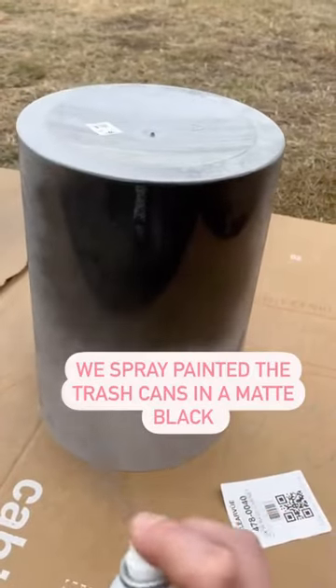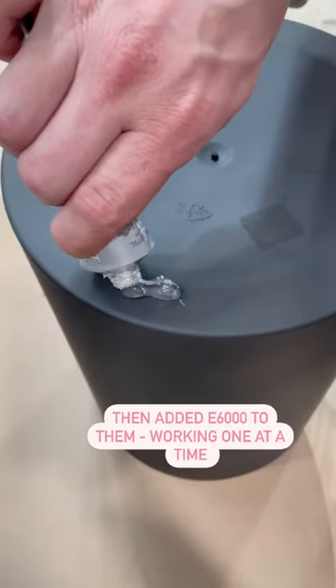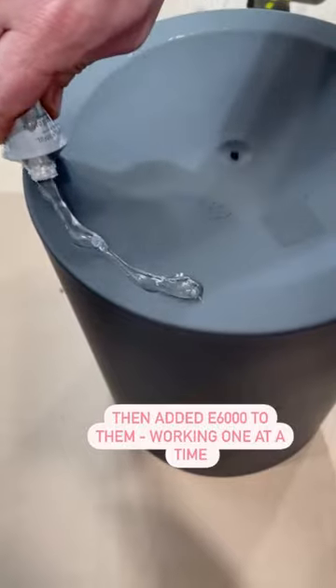All you need are three trash cans — I found mine on Amazon — some matte spray paint, and a coffee table. I used one from Ikea, but you could probably find one secondhand as well.